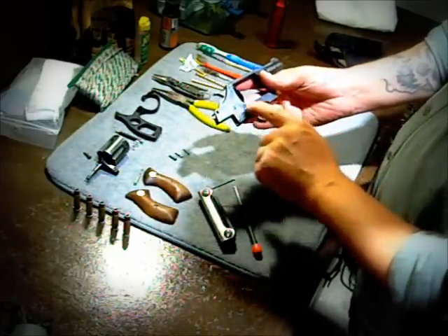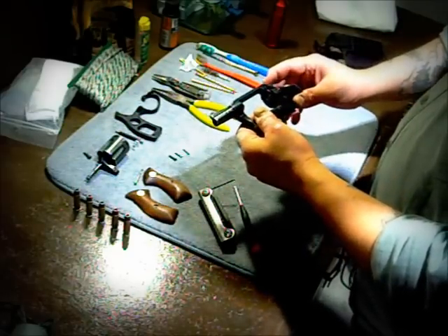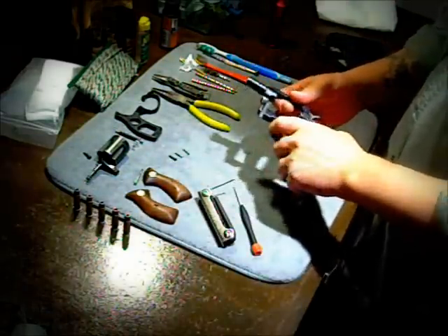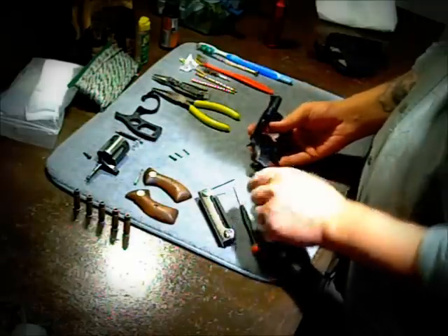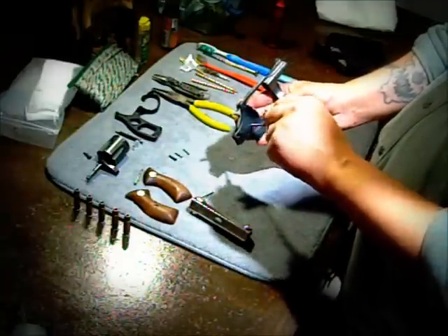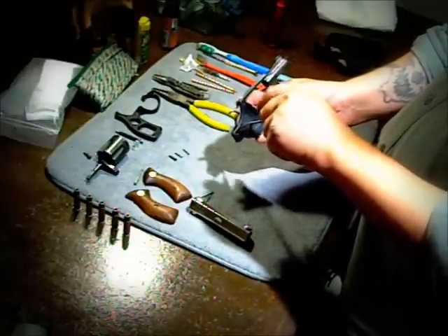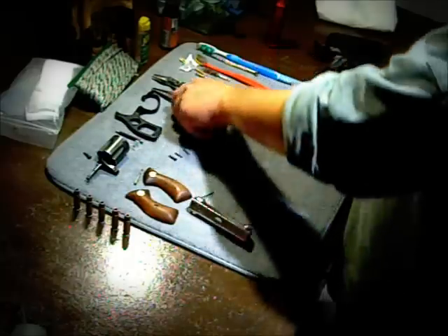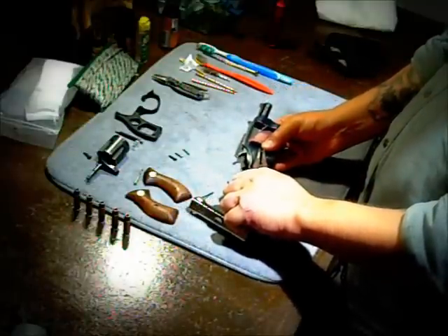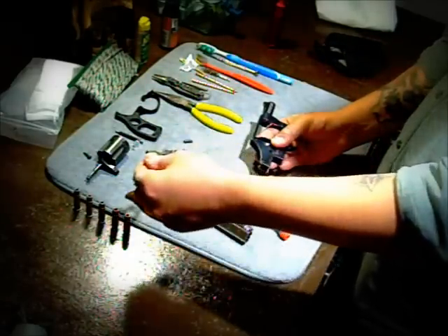Now we need to remove the hammer. The way to do that is this screw right here. Loosen the screw until it is completely unthreaded — it won't come out on its own, so you unthread it. I use pliers just to make sure I can get in and take it out quick and smooth. Lift it out — it comes out. Hammer comes out with it.